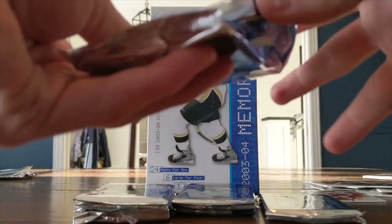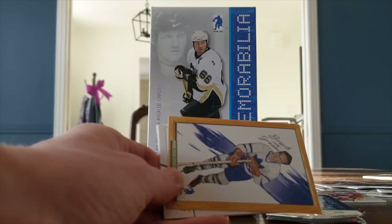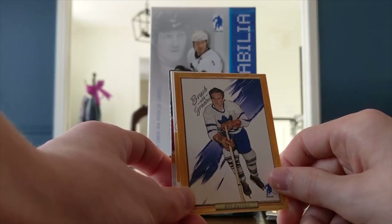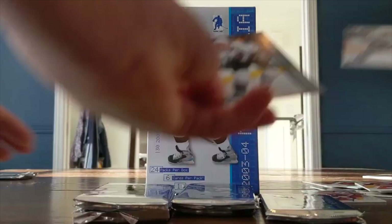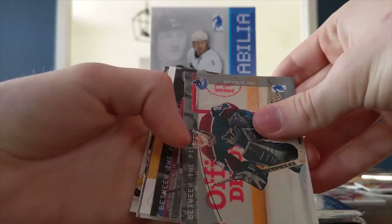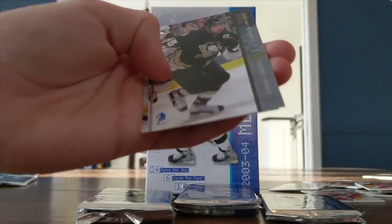I've got a numbered card of Miikka Kiprusoff and a portraits-style card of Bill Barilko — interesting insert. Another redemption decoy and Peter Forsberg. I'm trying to go a little faster here because we've likely hit the best cards in the box already. Dan Cloutier, Marty Brodeur, and Al MacInnis. More base for me.